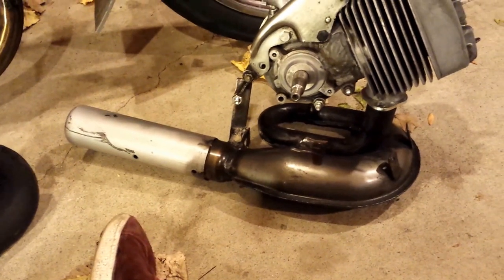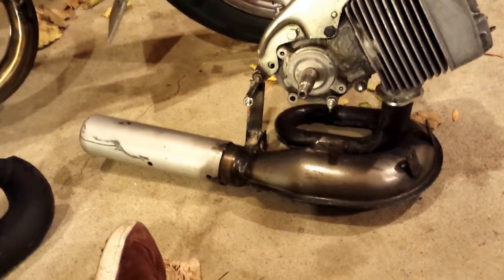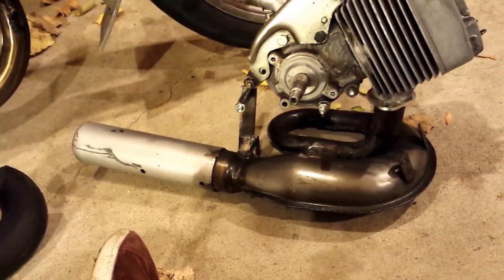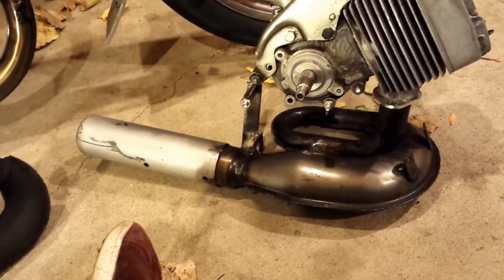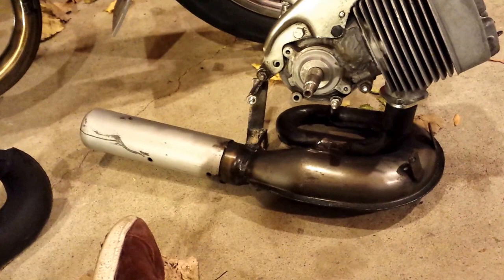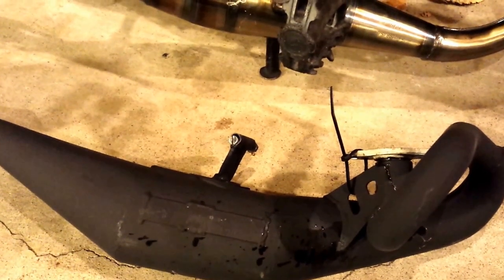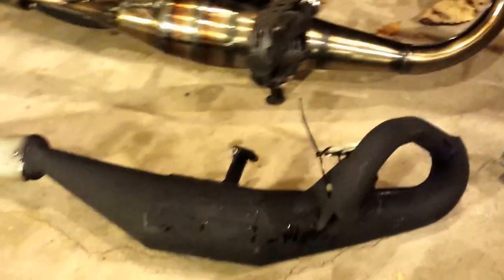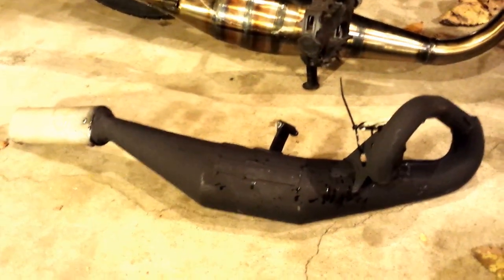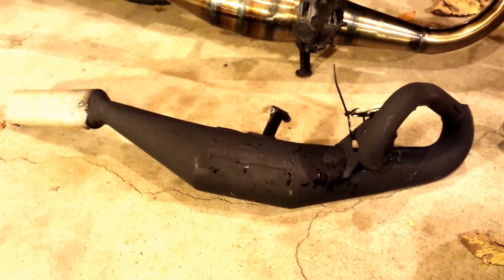If you want a cheap pipe, there's this $77 circuit pipe. It's nice if you're going to run a stock cylinder because it's got a screw-in flange attachment. But if you're going for something with a flange-style mount on your kit like this one, this would probably be a better deal — it's 99 bucks.